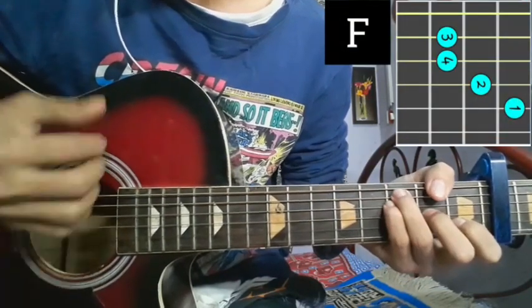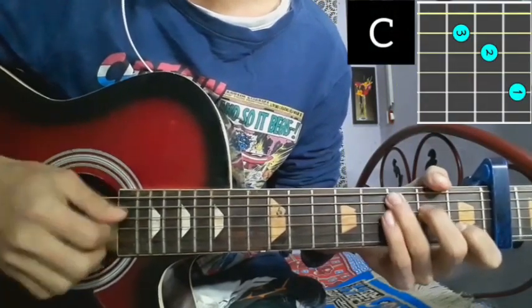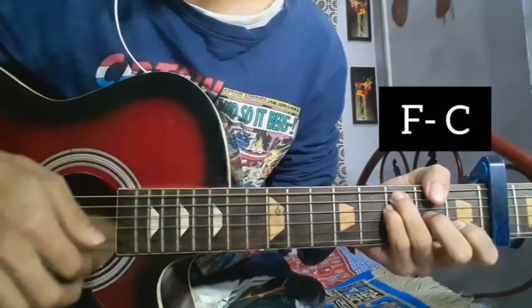F major: down, block, up, up, block. Then down, block, up, up, block. After C major — in this chorus part we have the strumming pattern continuing.